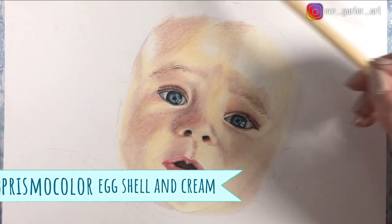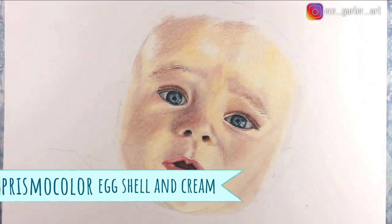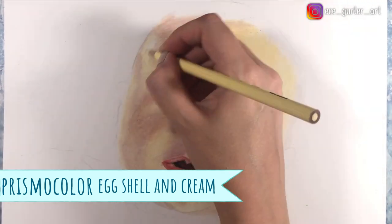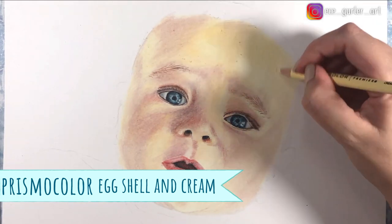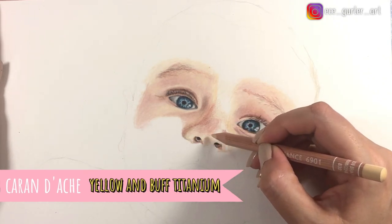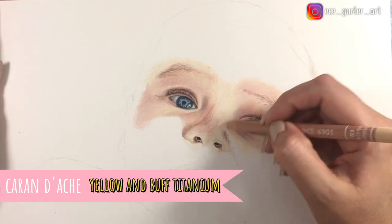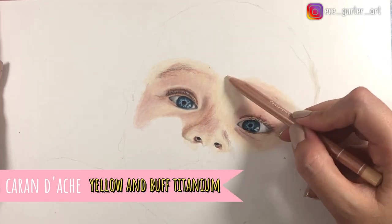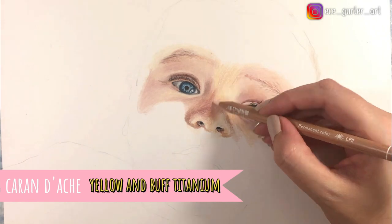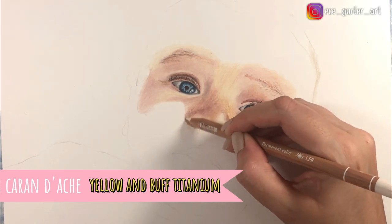With Prismacolor, I was trying to look for some yellow tones for the baby's face and I found eggshell. But eggshell was very similar to my burnishing color, which was cream, which created this very yellowy tone — I didn't enjoy it very much. Whereas in the Caran d'Ache set, there is a brown ochre 10% for yellow and it has this mild yellowish color, which I really like. Right now I'm adding that yellow tone with brown ochre 10% and going over it with buff titanium — you will see it lightens up and mixes all the underlying layers perfectly. So the brown ochre 10% and buff titanium worked better than the eggshell and cream combination in Prismacolor.